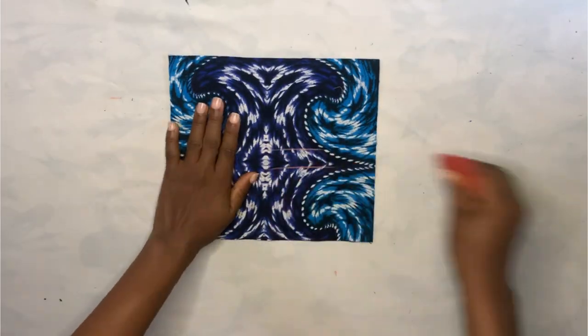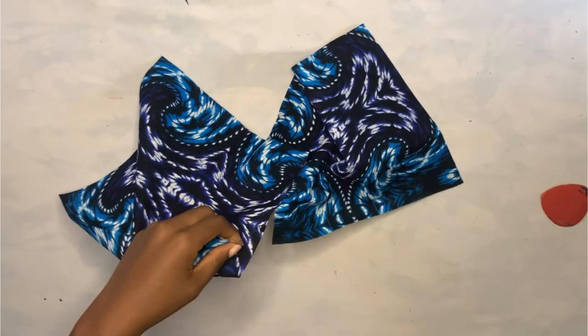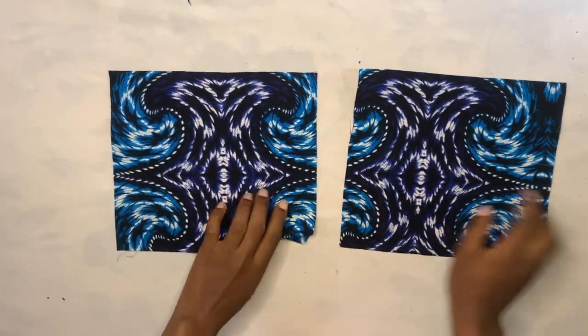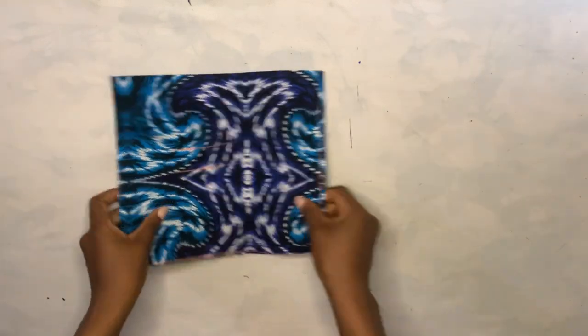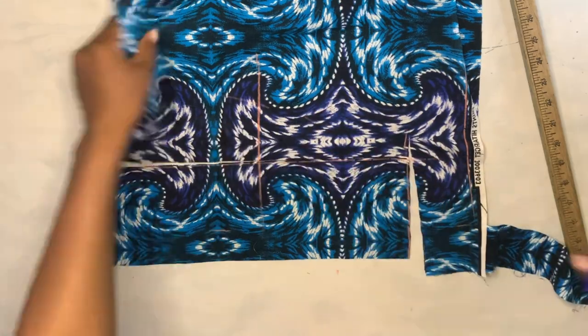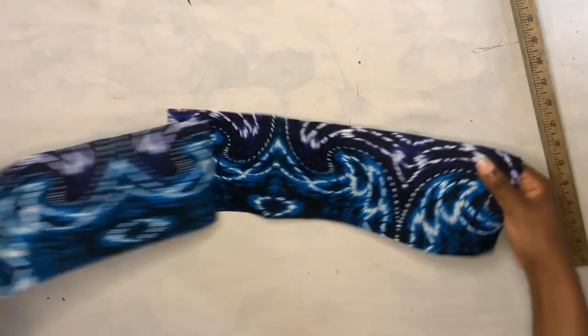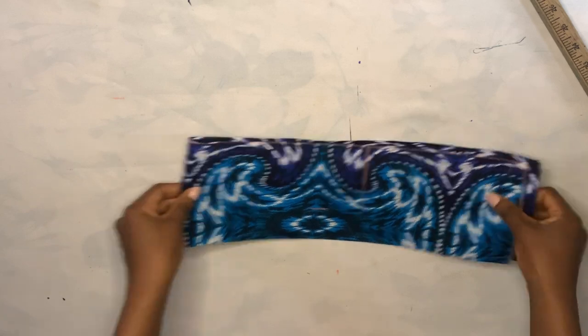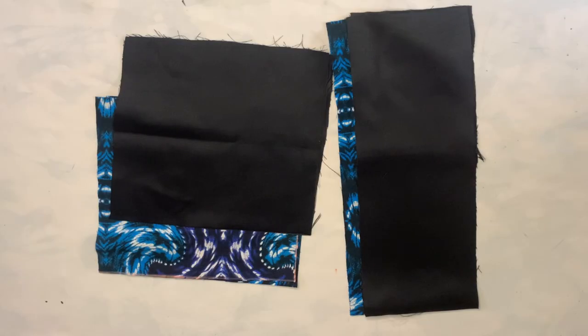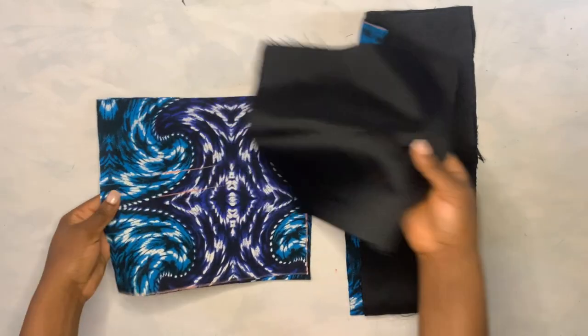I'll mark out the wrong side of the fabric so we won't mix it up while sewing. After cutting out the two cup pieces, I'll place them aside and cut out the band using the underbust measurement. The band will be five inches wide, so it is 29 inches long by five inches wide. I'm using the actual fabric first, then I'll cut exactly the same thing for the lining.